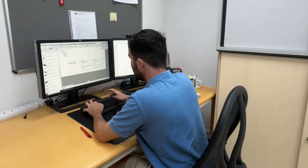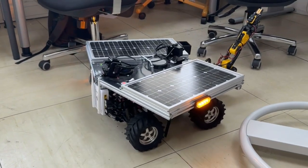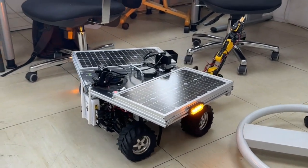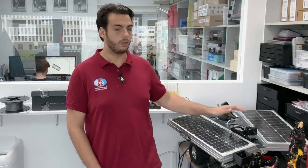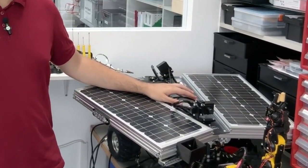Dignity in its current form is able to be remotely controlled by our operator via the aforementioned control station. The operator can move the rover forwards and backwards and steer it, control the robotic arm, as well as talk and listen through the rover itself.